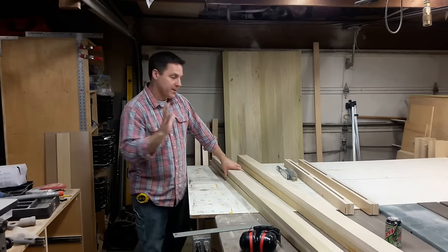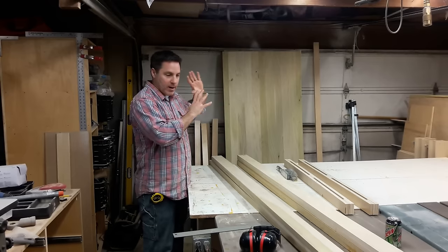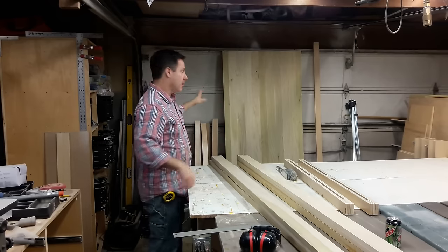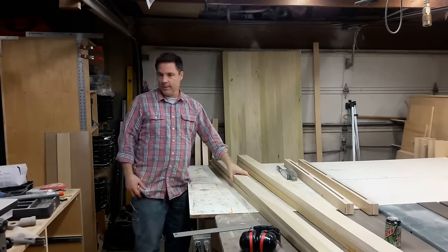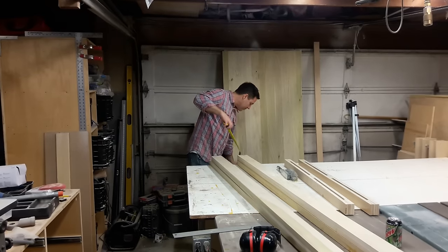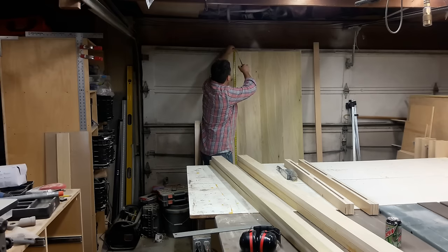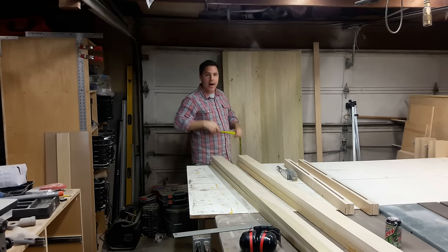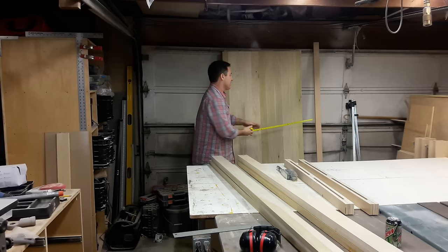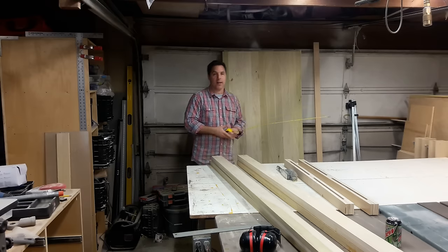Now I have the two panels done. They're sitting here behind me, everything is cut to size. On these panels, we've made them 78 and a half by 36.